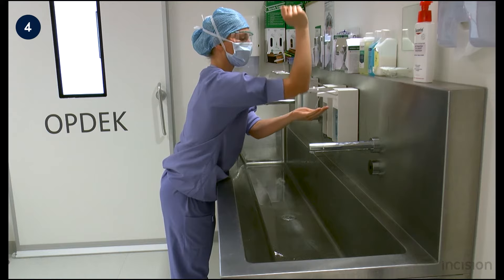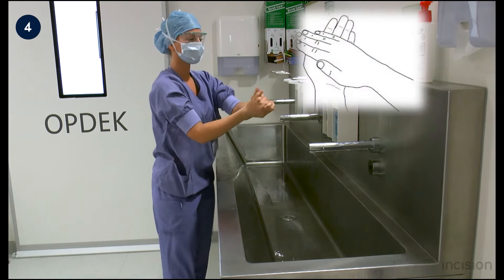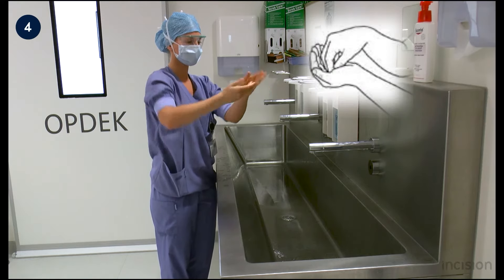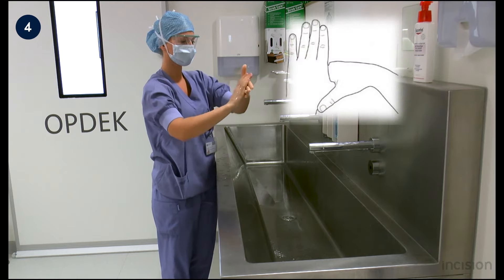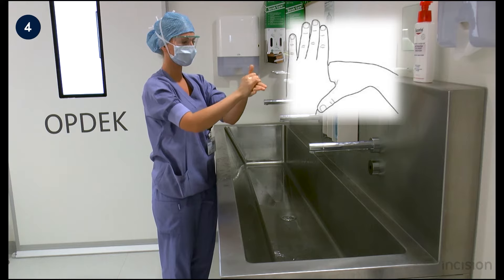Now alcohol is applied. The first time it is applied to both the hands and forearms and rubbed until the skin is dry. The palms are rubbed together. Then the fingertips are rubbed in the palm of the hand for sterilizing the nails. Now the base of the thumb is rubbed thoroughly.